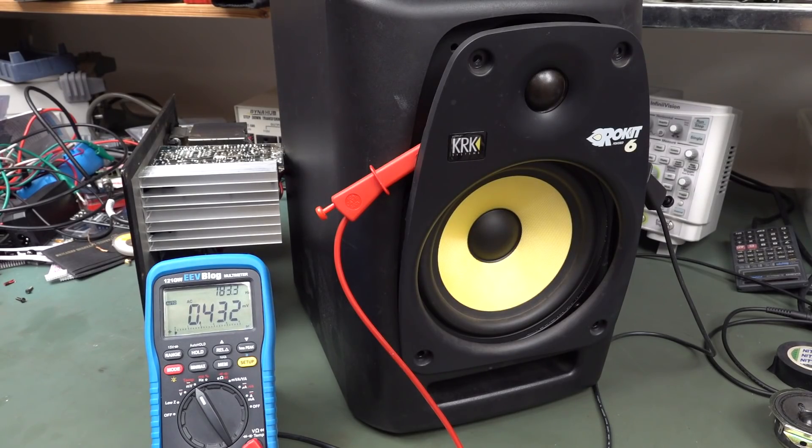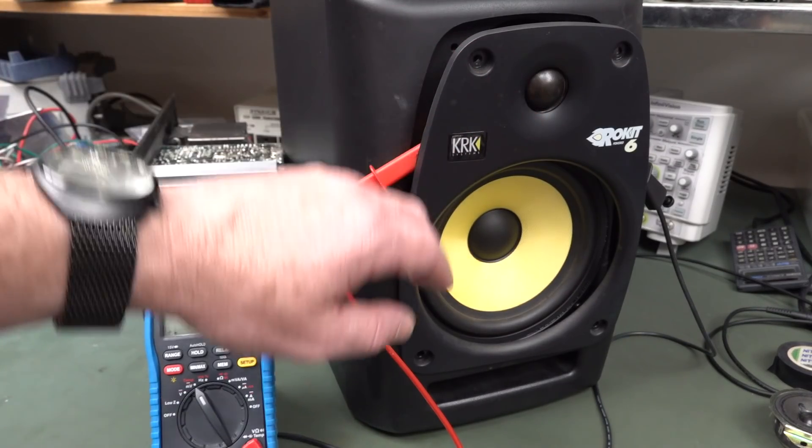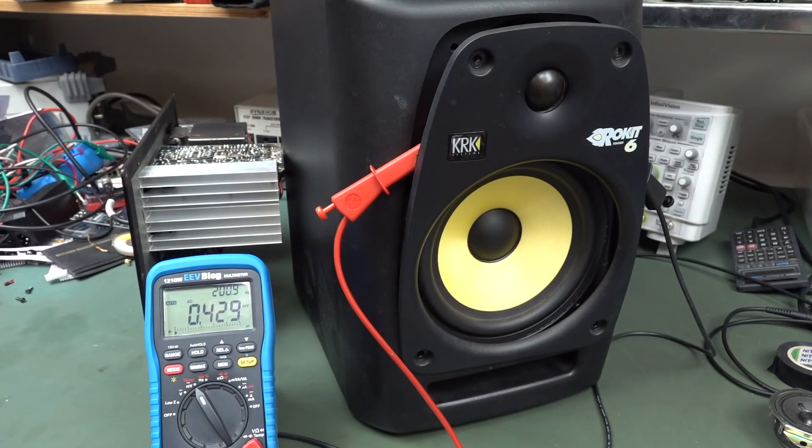In a previous video, these KRK Rokit 6 powered studio monitor speakers — and not just these, but most popular studio monitors on the market — actually produce a low-level hissing noise. Generally from the tweeter, there's a bit of low-level hum, but specifically from the tweeter: if you put your ear up close with no input signal, it generates this internal hiss, and this is common across most popular brand studio monitor speakers.